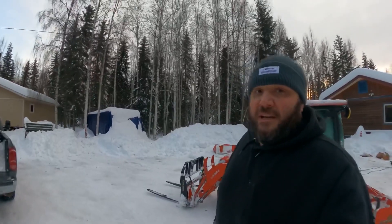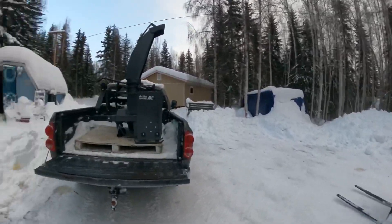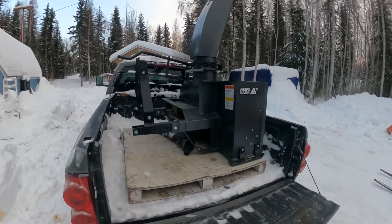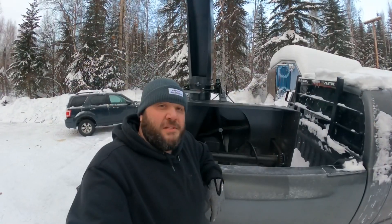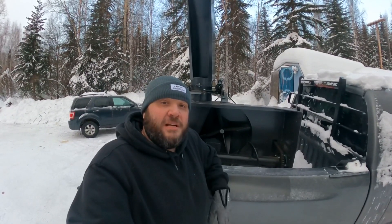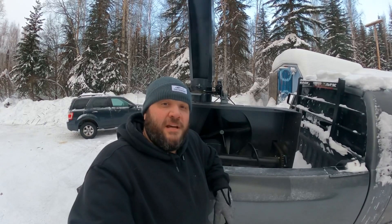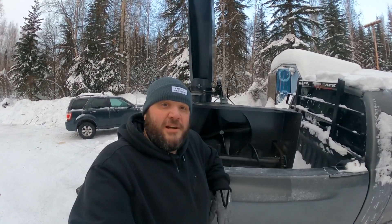If you haven't seen it yet, last week I got myself a new 50-inch three-point hitch mounted snowblower. And since it's finally warm enough for me and the tractor to come out here — because I don't like to come out when it's too cold — we're going to get it offloaded today and get it set up on the back of the tractor.